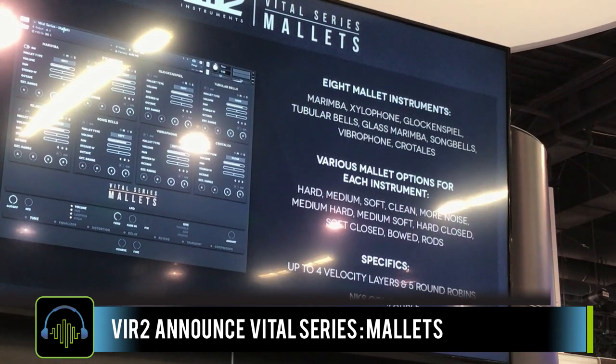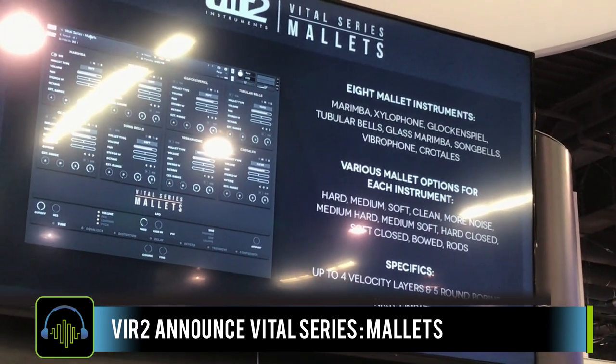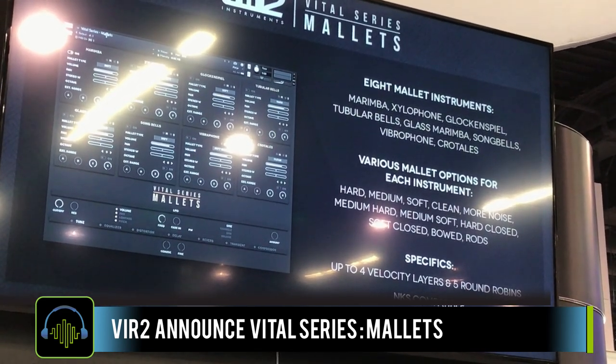Mallets will actually have eight instruments. It's going to take all these different instruments — marimba, xylophone, glockenspiel, tubular bells, glass marimba, song bells, vibraphone, and crotales — and put them all into one patch.